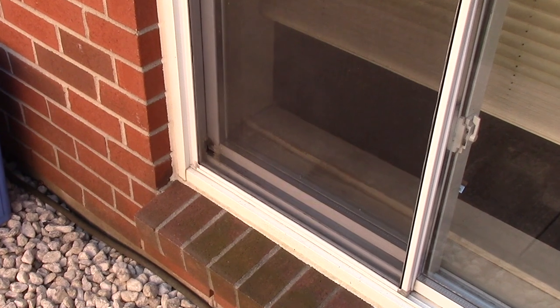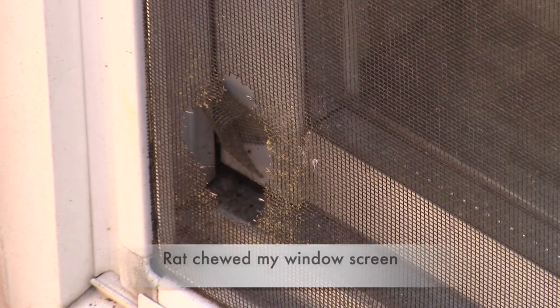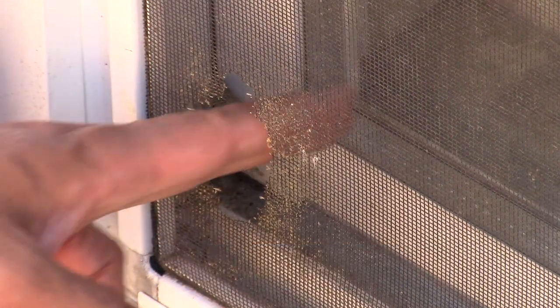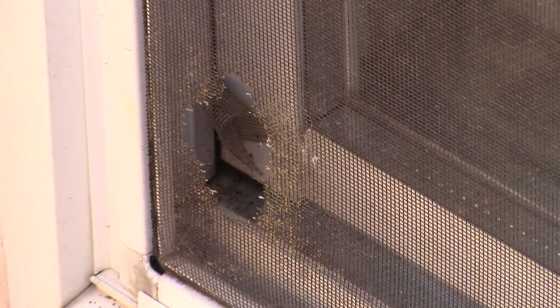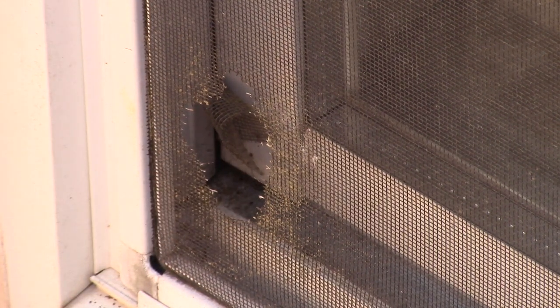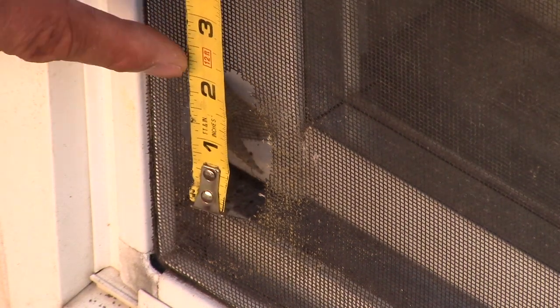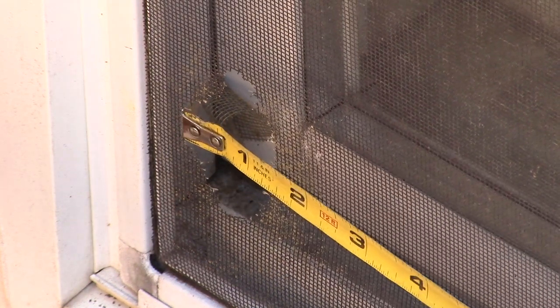Hello YouTubers, my name is Jonah and today's tutorial is how to replace a screen in your window. Take a look at my window — I've got a big hole right at the bottom left. I think a rat chewed into this fiberglass screen. It's a good size hole, about two and a quarter inch by one and a half inch. That's why we're going to replace this screen.